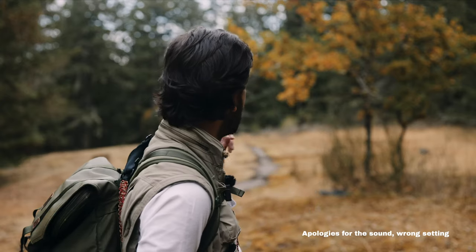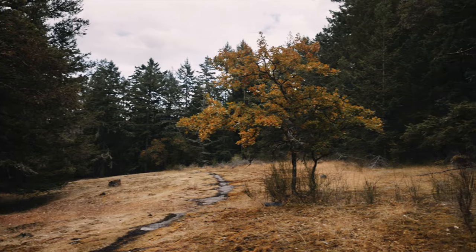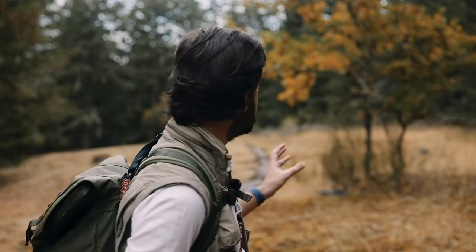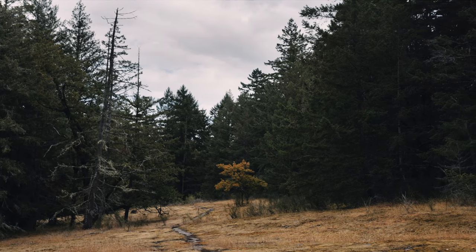We're now in the field. I've just loaded a roll of HP5 into my Nikon and we're just waiting for the light to come back, because I'm hoping to capture this tree right behind me. The leaves are already starting to turn yellow, so I just screwed on the orange filter — hopefully that should create a nice separation between the yellow leaves and the woods in the back, which are mostly pines and greens. We just need the light to be here.